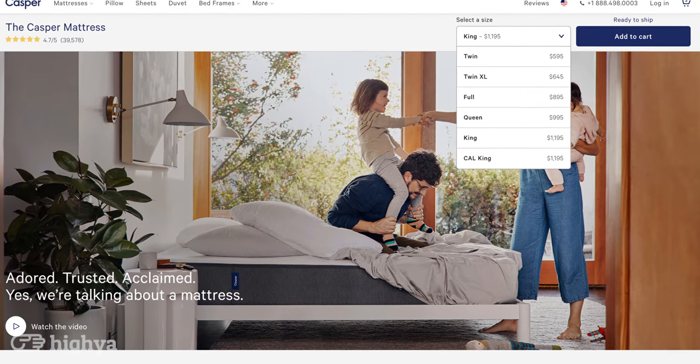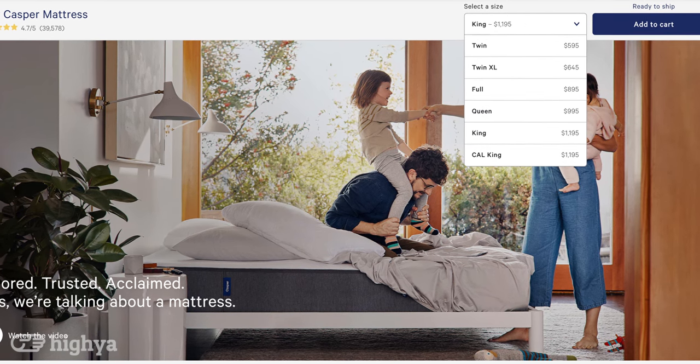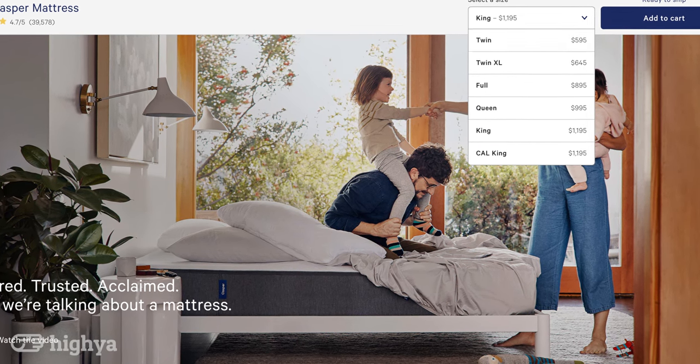Let's talk a little bit about the price. They start out with the full size at $895, a queen size at $995, and a king size at $1195. This includes free shipping and a 100-night free trial. If you are not satisfied with this mattress, they will arrange for free pickup to return the mattress. That's pretty awesome, guys.